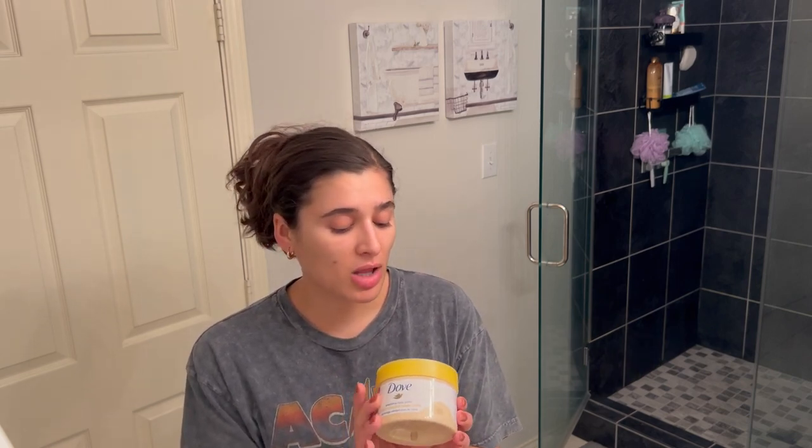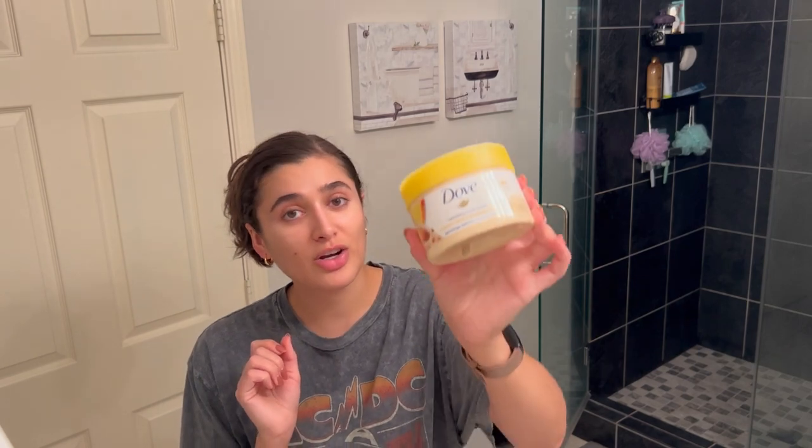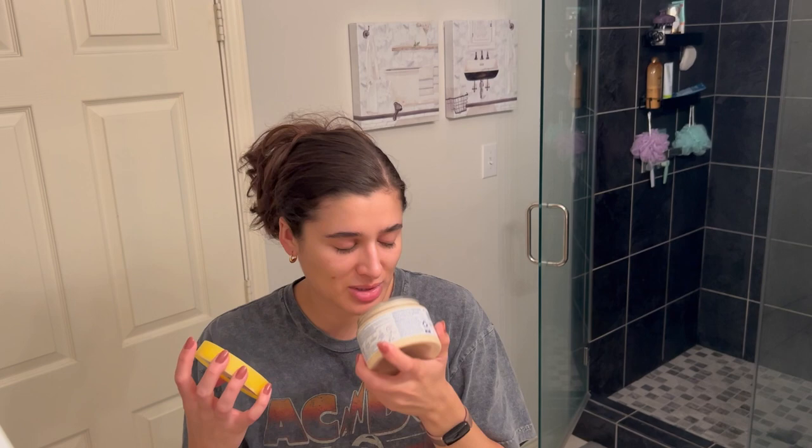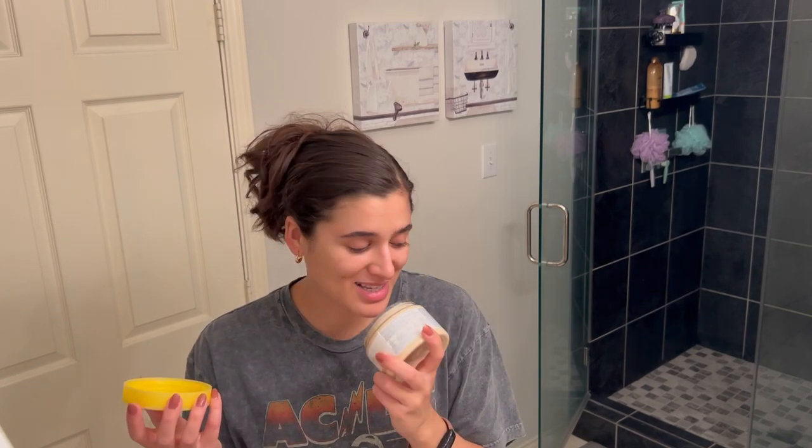I'm going to do a little bit of exfoliating because I shaved like two days ago, so I'm not going to shave today, but I will be doing my tanning routine. I like to do a good body scrub right before that, so I'm going to be using my Dove exfoliating body polish in crushed almond and mango butter. The mango is great to incorporate into this summer routine — it literally smells like fresh mango, it's so yummy.